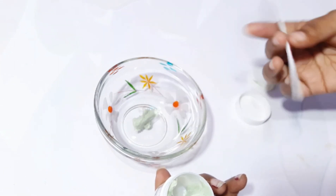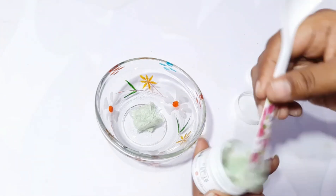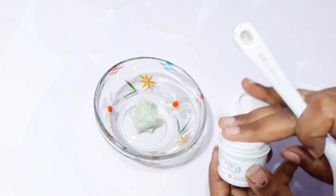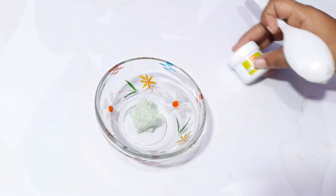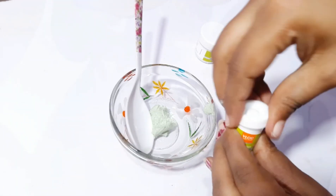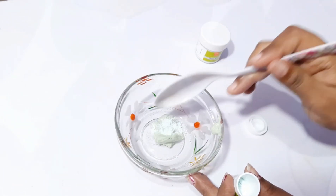We will add bleach cream — 2 tablespoons, about 20 grams. Now we will add activator powder — half a tablespoon.